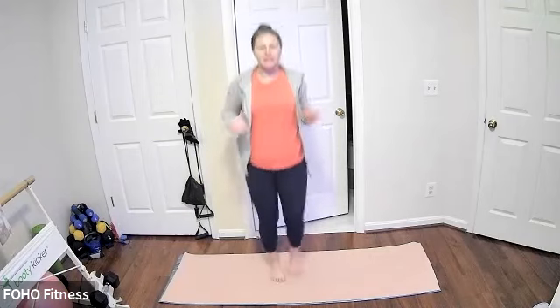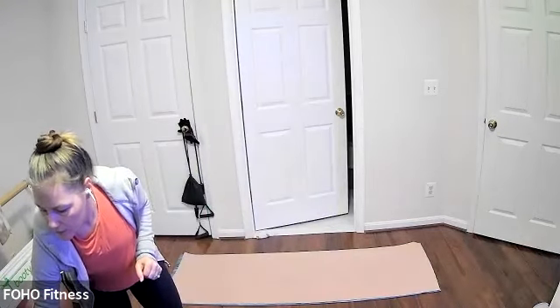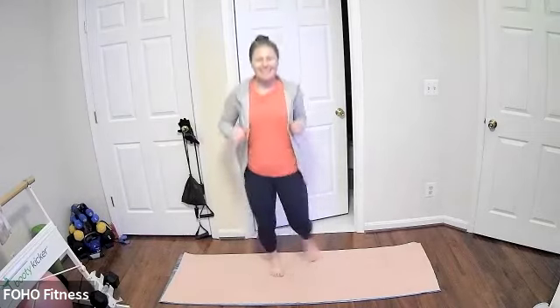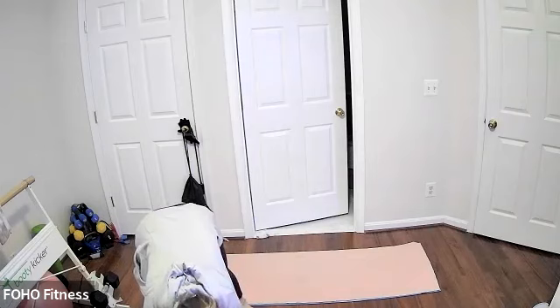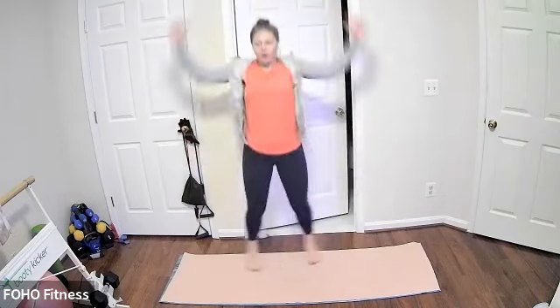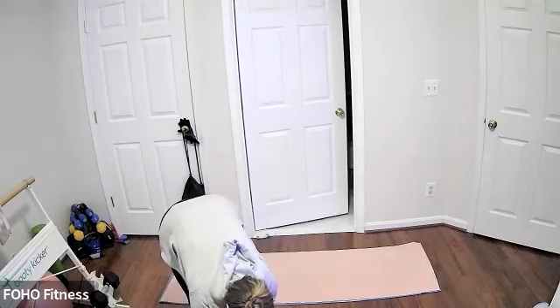Good morning, welcome! This is Crazy Cardio with a fun festive theme today — with the music and moves all around a festive theme. Give us a nice little jog, warming up your body here, and then transitioning into some jumping jacks. Of course you can always take out that hop and just step from side to side. Keeping it going, warming up the body, increasing your heart rate.